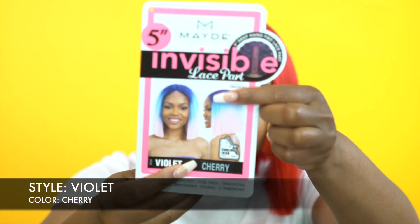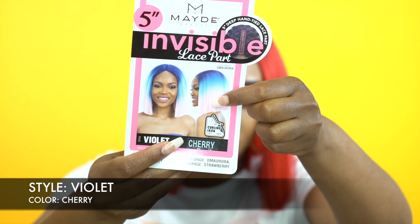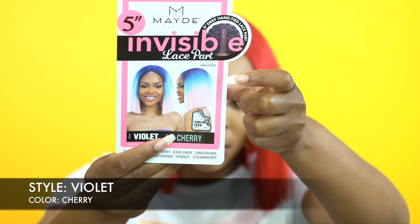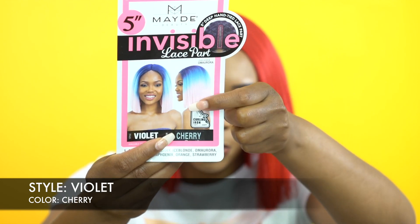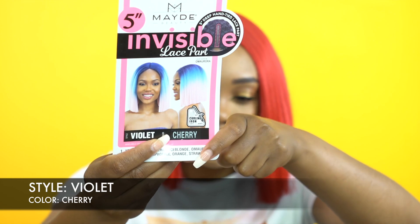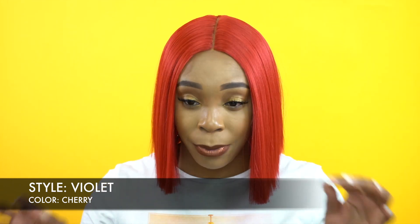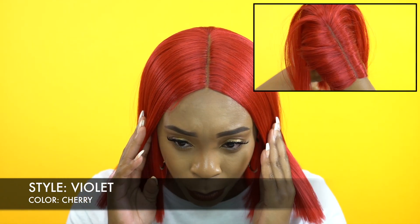I'll look it up — if I remember, I'll put it somewhere here. I reviewed it in a similar color, so I'll definitely leave the name and probably the link to the review somewhere so you can go see it. It is heat safe up to 400 degrees, so you can always add heat to it. This is not a lace front — it's just a 5-inch deep invisible lace part.